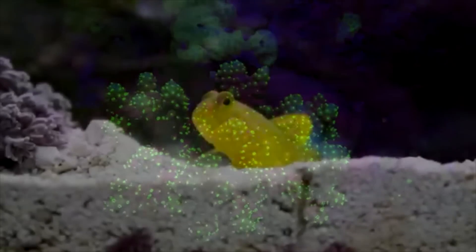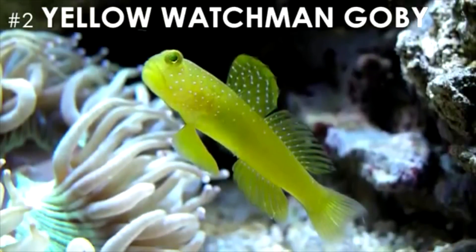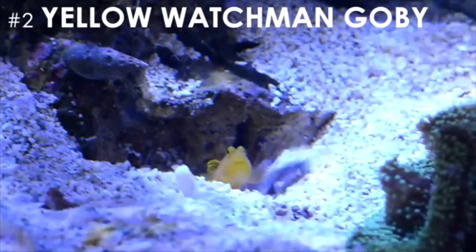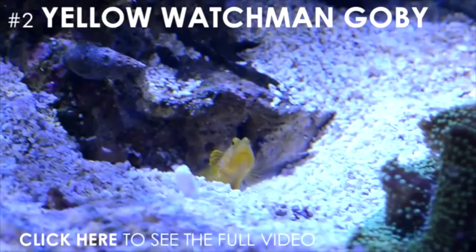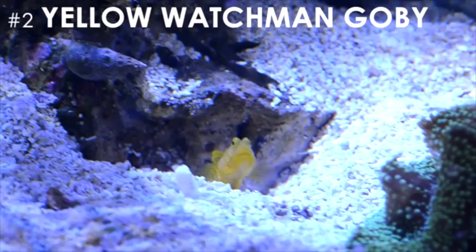My second favorite starter fish would have to be the Yellow Watchman goby. In addition to its vibrant color and interesting look, this fish exhibits one of the most interesting behaviors known to the saltwater hobby. It will actually pair up with a pistol shrimp to form a symbiotic relationship. The pistol shrimp has poor eyesight and acts as the goby's bodyguard, while the goby provides food for the shrimp and helps burrow tunnels for the two to live in. This phenomenon is easily one of the most interesting things I've witnessed in the hobby, and it's perfect for any beginner hobbyist.